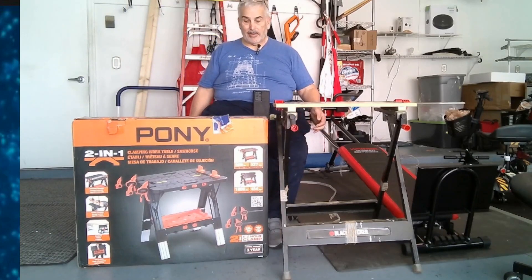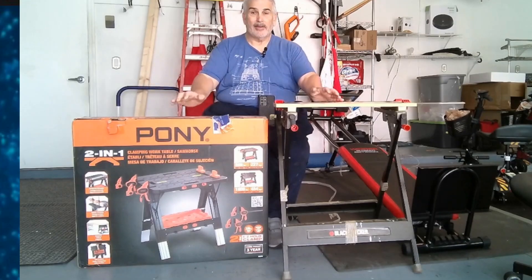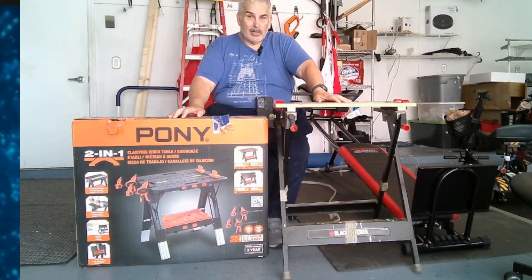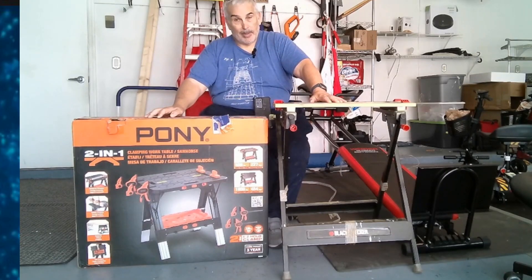Hey, welcome back to Grandpa KC, where your grandpa talks about tech and technology and versus. Today I'm going to be comparing my old Black & Decker workbench, which has served me very, very well, to the new Pony workbench.